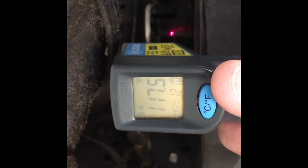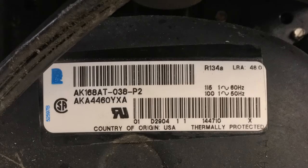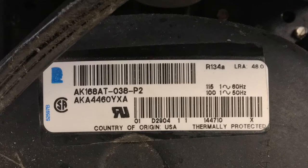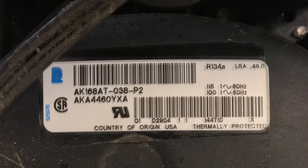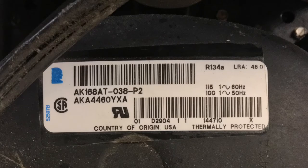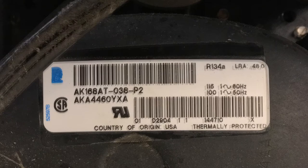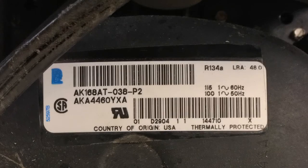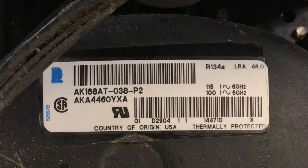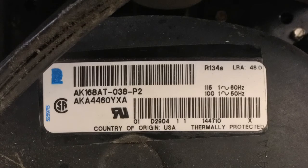Thanks for watching, click like on the video, and comment if you want. This is the model and serial number tag off the top of the compressor, cleaned up with 409 and one of those green scrubby pads. The 409 doesn't remove the printing on the tag, which is nice. Just use 409 and a green scrubby pad, be gentle, to get the kitchen grease off the top of the compressor and expose the tag so you can get the model and serial number. Thanks for watching and click like on the video.